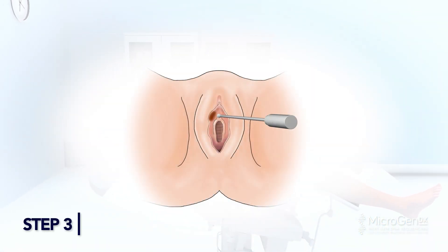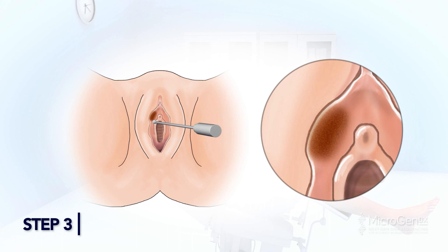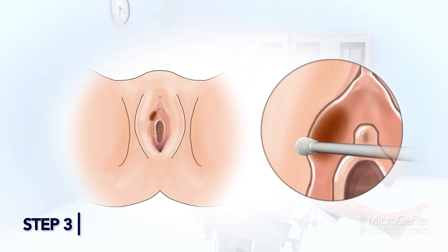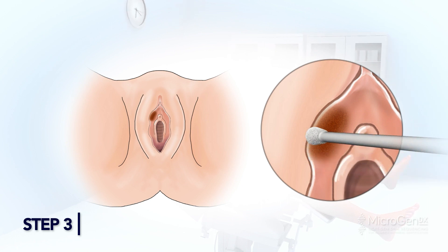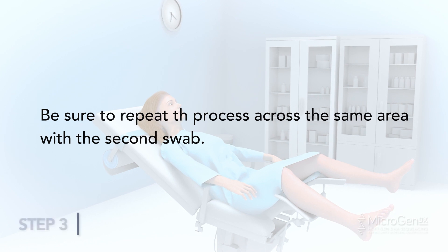Step 3: Gently collect the specimen at the vaginal opening, center of the infected area, in a circular motion, starting near the center and working outwards. Roll the swab in a circular motion over as much of the surface of the vaginal area as possible. Be sure to repeat the process across the same area with the second swab.